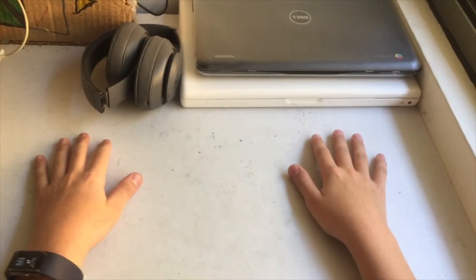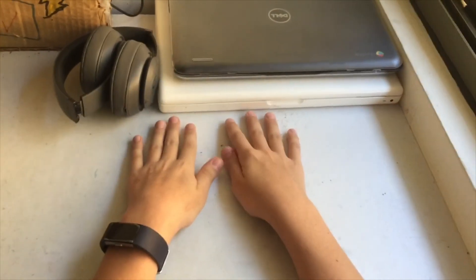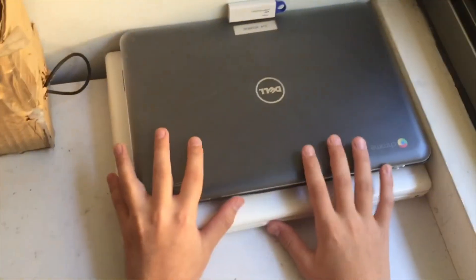Hi guys, welcome back to Apple Topics. In this video is a very different video — I haven't done one of these videos in a while. Today's video is going to be about these two computers.